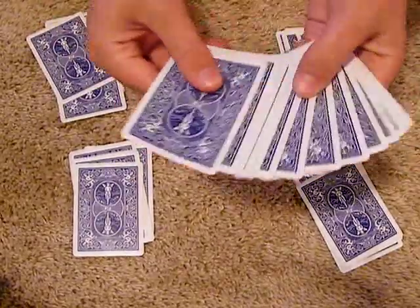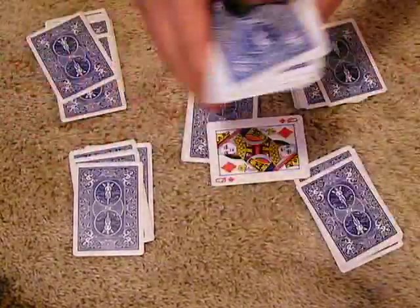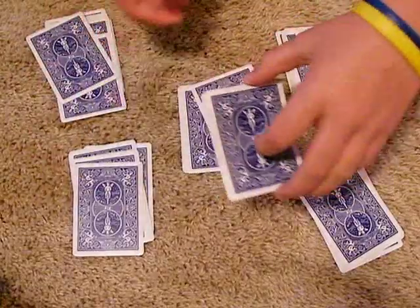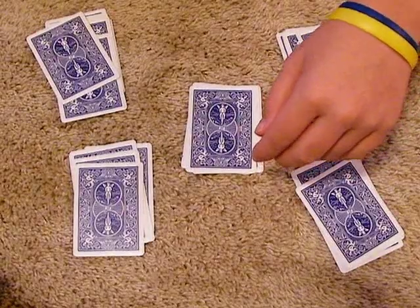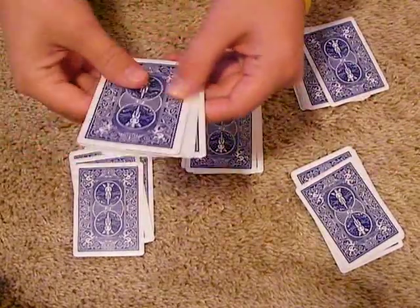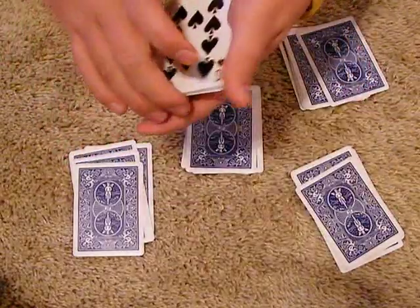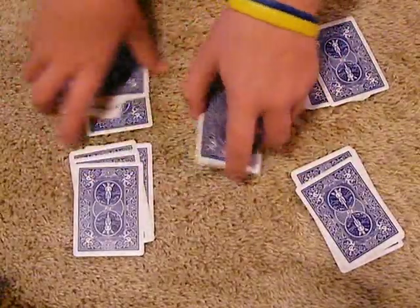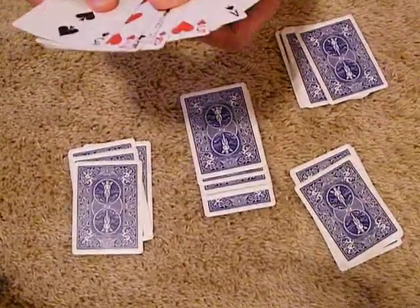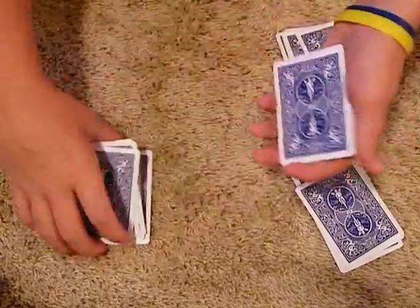What you do is have a spectator pick a card out of the remainder of the deck — say they pick the Queen of Diamonds. Place it in the middle of this deck; it doesn't really matter. The max times you'll have to deal them out is three times. But if it's not in the middle pile the first time, you just go through and stack. Just say it was in this pile — the Queen of Diamonds was right there — you would just stack two piles on top and two piles on the bottom and deal them out again.